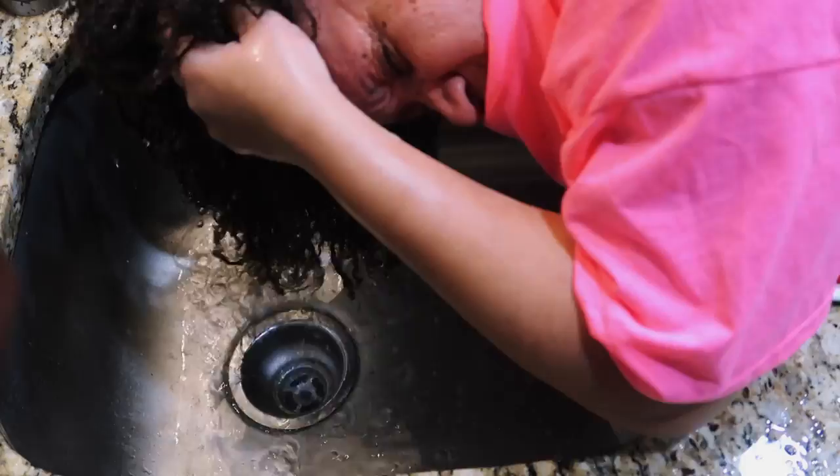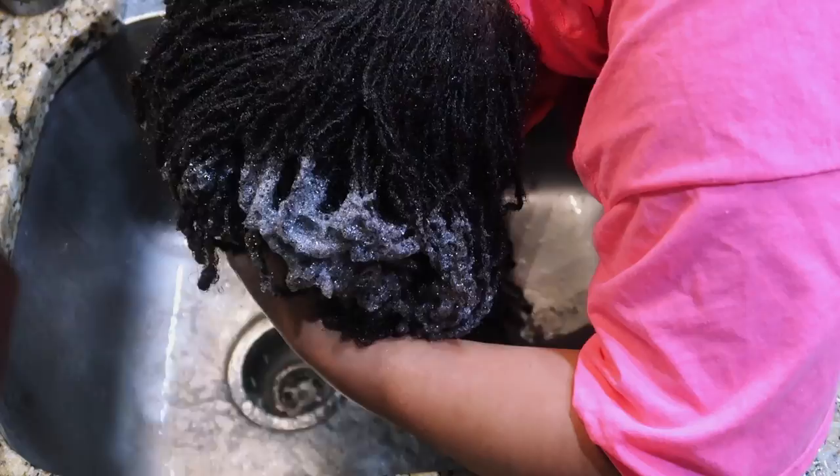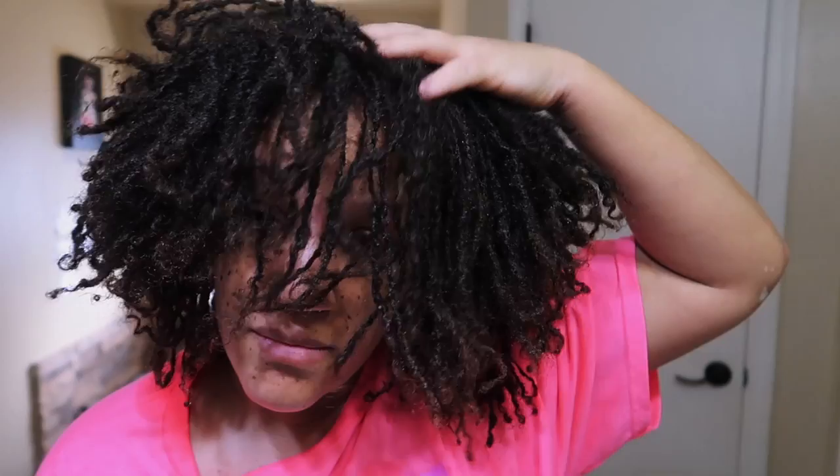I need to get a new tripod — mine is only four feet — so I can start getting shots in the shower. Anyway, I went ahead and towel-dried my hair. I skipped the blow dryer segment because I'm going to show that in another video. I've got some juicy videos coming, so y'all better subscribe!